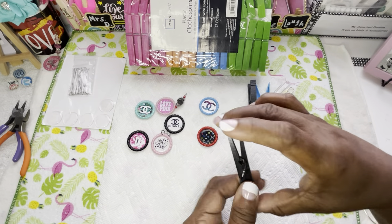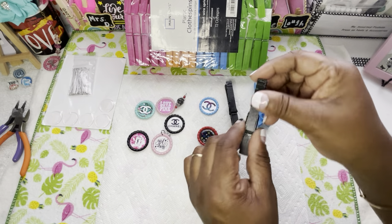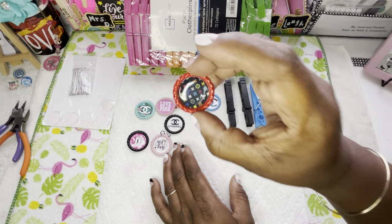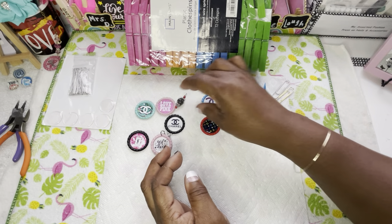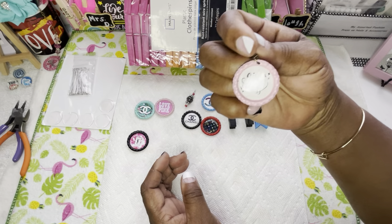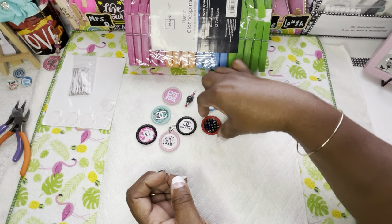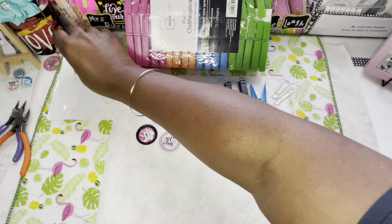Now we've got the clothespins sorted — we can drill them with holes and use them for charms. We're going to use a drill for this today. The bottle caps y'all have seen me use before. This little dome here — y'all have seen me use these before too. I got a Girl Boss, YSL, Chanel, Love Pink as y'all can see on my table.